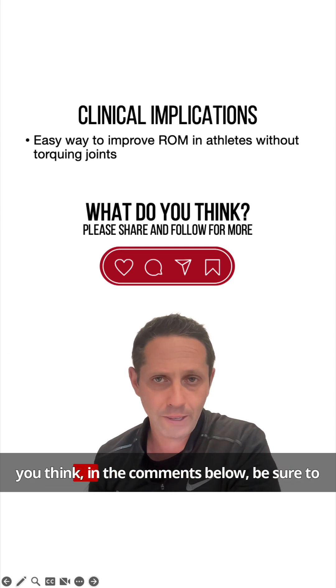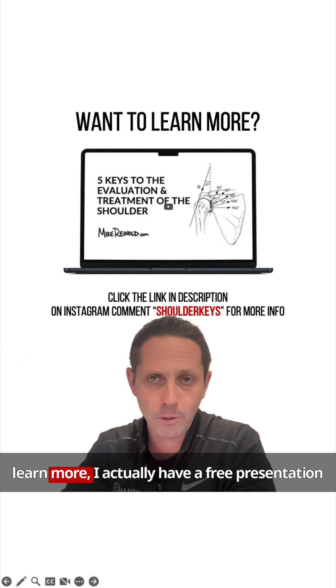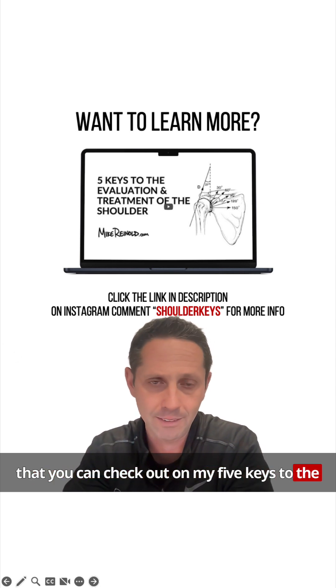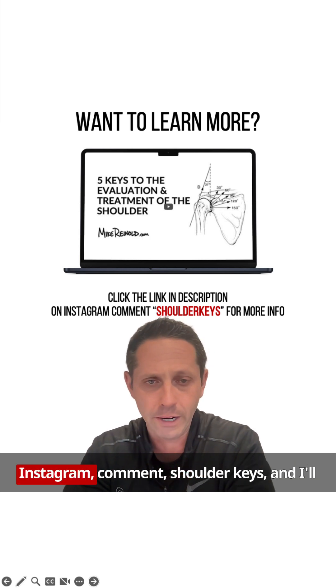Let me know what you think in the comments below, and be sure to share this with your friends. If you want to learn more, I have a free presentation on my five keys to the evaluation and treatment of the shoulder — check out the link in the description. Or if you're on Instagram, comment 'shoulder keys' and I'll send you more info.